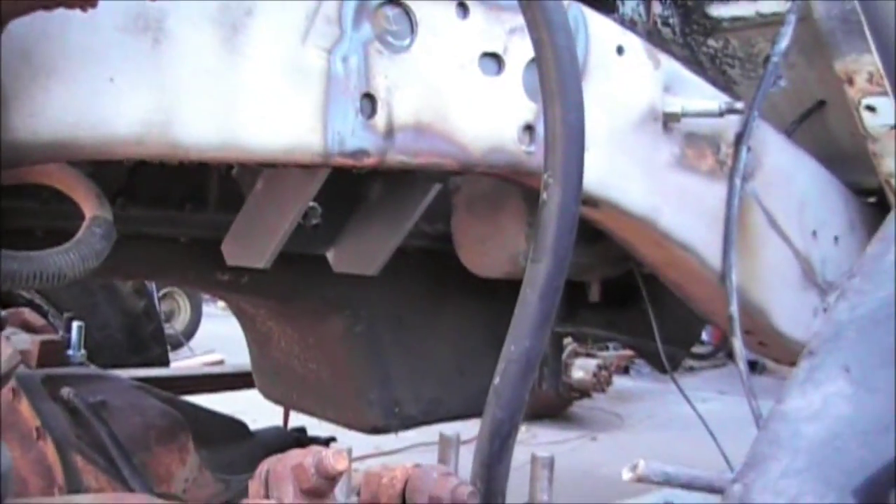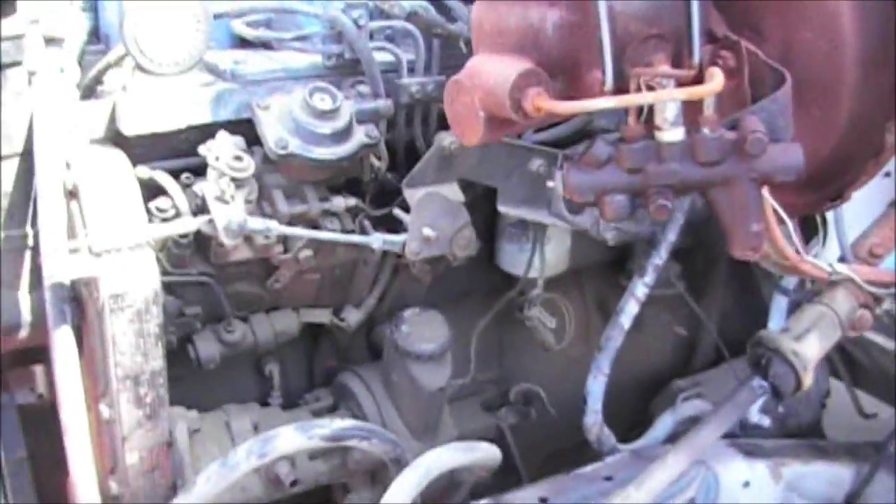I'm going to have to get in there, grind the frame back, take a few more measurements, figure out where everything's got to be. But that's the final position of the motor there, it looks like.